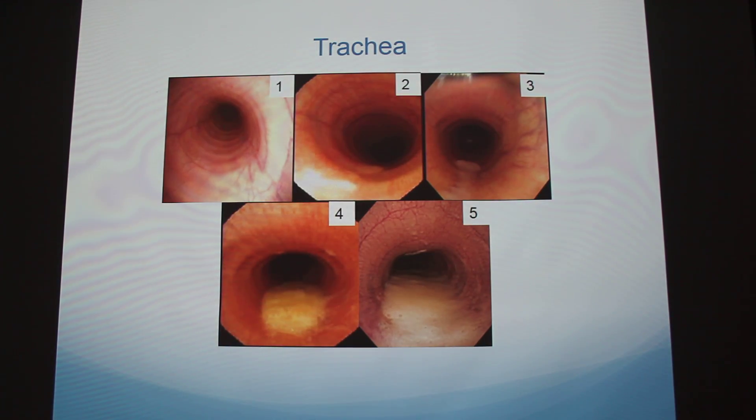This is a grading scale from my professor showing how he ranks the trachea. This would be considered normal and healthy, and then you can see it increasingly gets worse, with a lot of discharge visible at the higher grades.